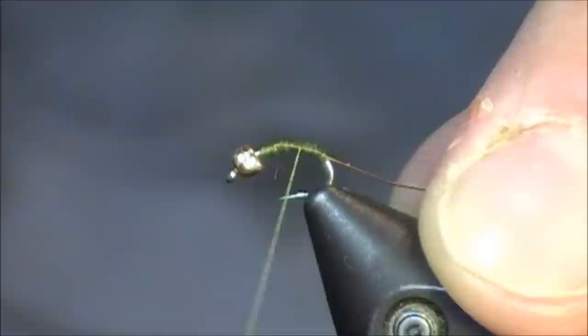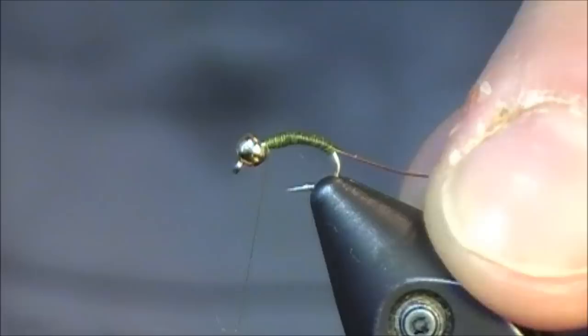Once I have the body built up to what I deem acceptable — not anything overly excessive — I'm just going to bring the thread to the front. Just let it hang and put in my ribbing.